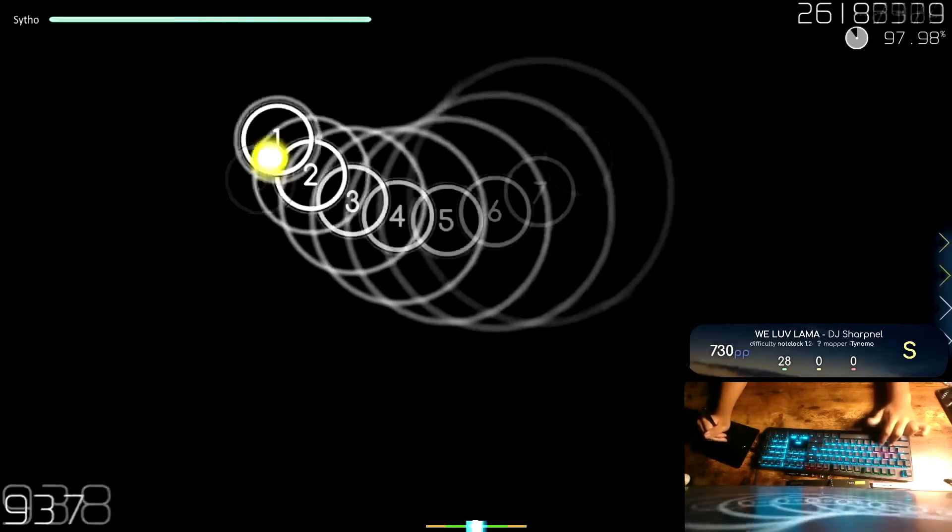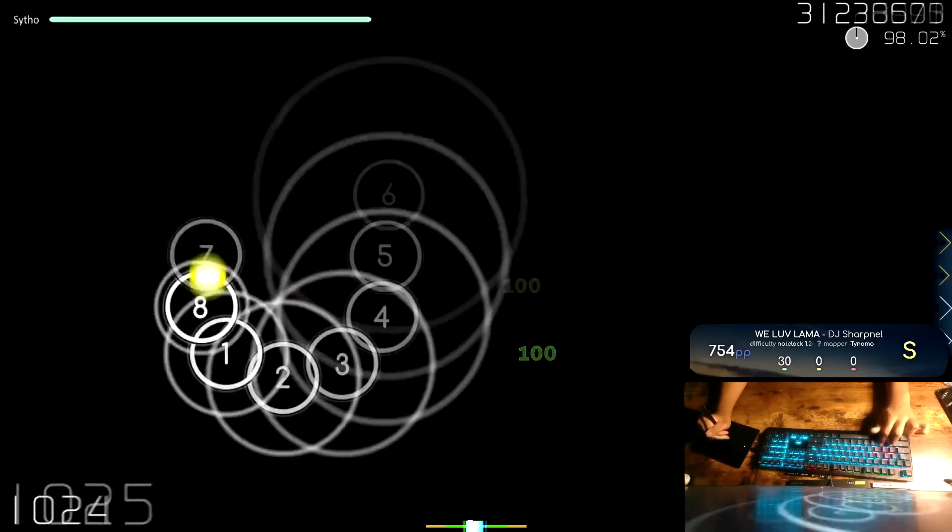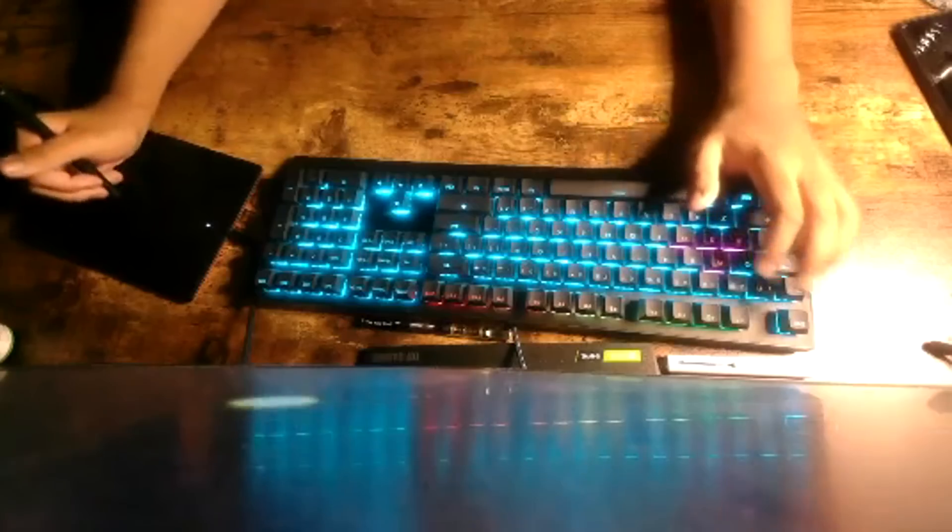I've received comments, DMs, messages on stream urging me to try this keyboard, and that's exactly what we're gonna be doing today. Is it good? Is it bad? Is it worth it? Let's get into it.